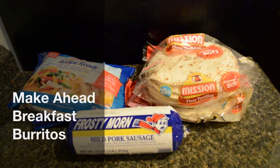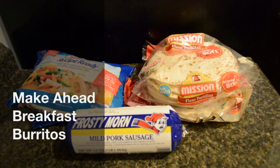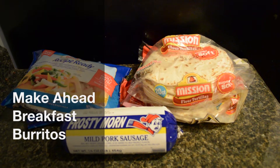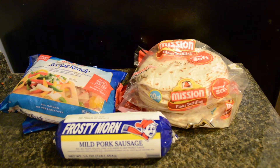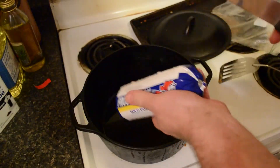Hey, this is Dave, and today we're gonna make some make-ahead burritos. I've got some sausage, some flour tortillas, and some pre-cut vegetables.